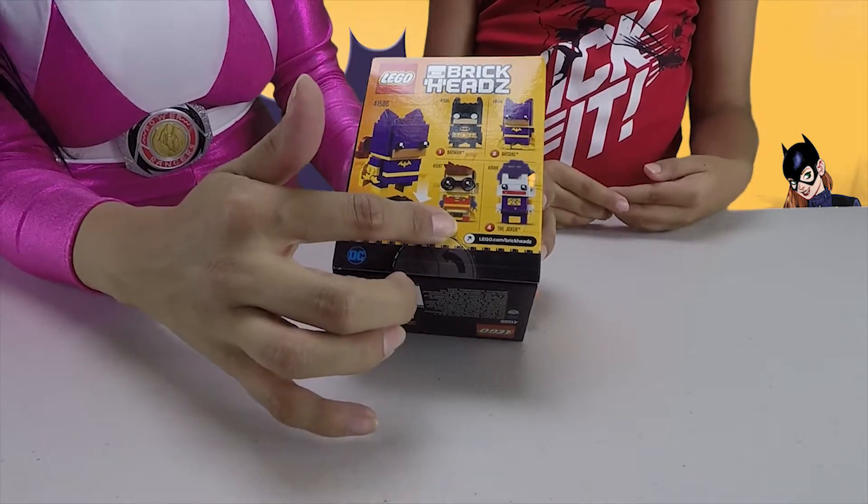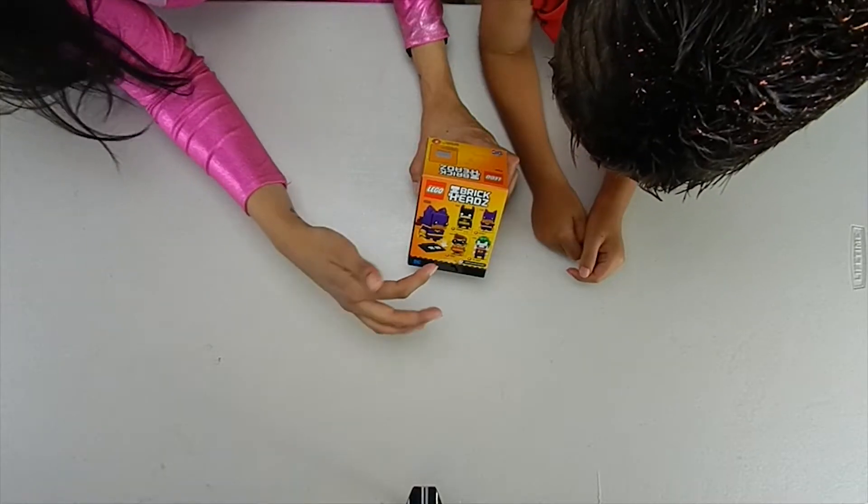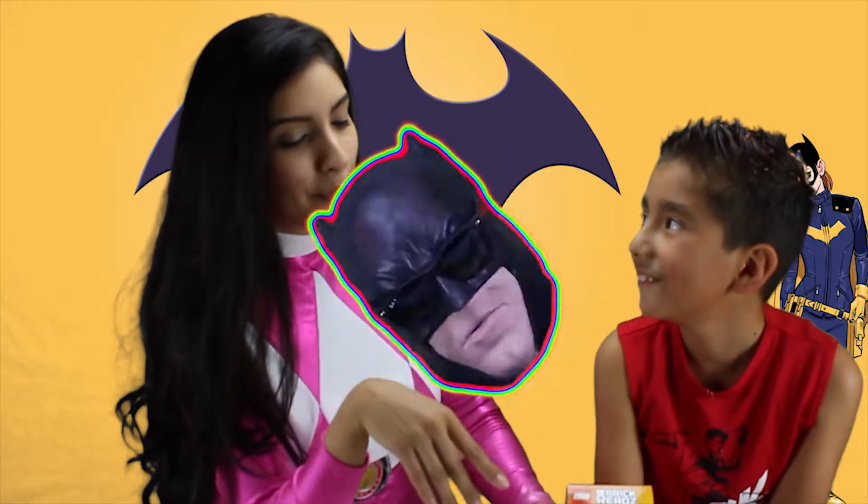So far on this one, we've already done Robin, we've done the Joker, we're going to do Batgirl, and you know who's going to do this one — we'll save that for later.